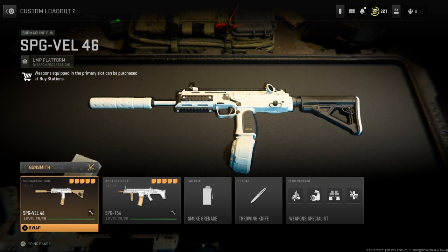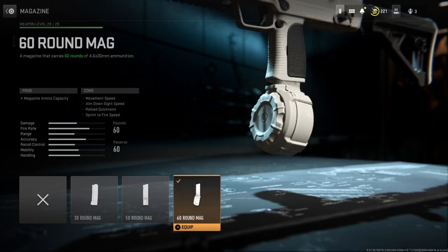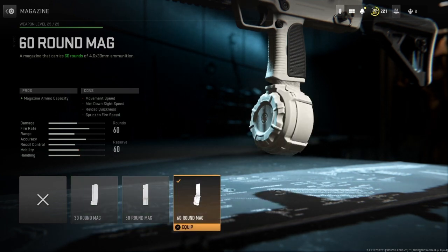The first thing I'm going to be showing you is my VEL 46 and its attachments and its tuning. The first thing we're going to go to is our magazine. I have a 60 round magazine. It doesn't matter if you have a 30 round or a 50 round, but I go with the 60 round because I like always having more bullets just in case.